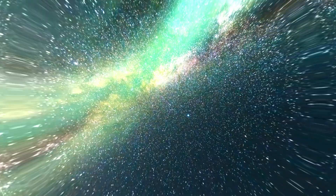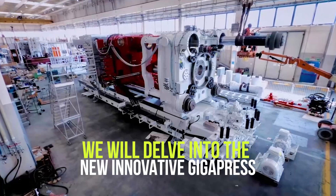Welcome to our YouTube channel. In today's video, we will delve into the new innovative Gigapress by Tesla.